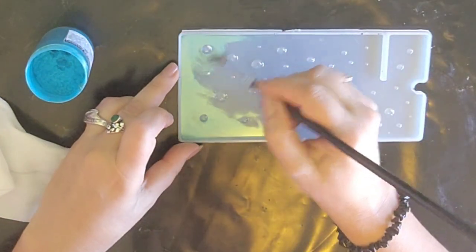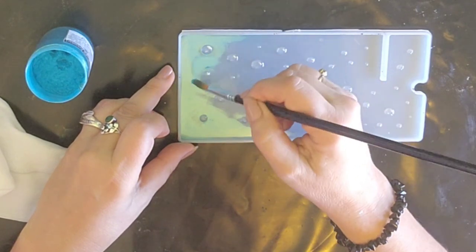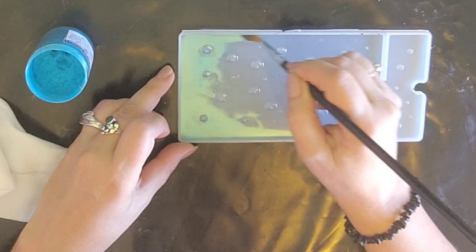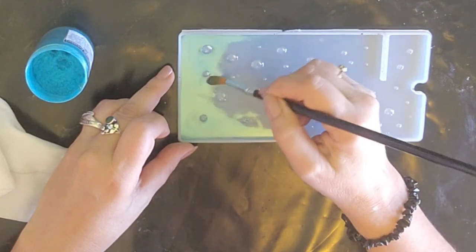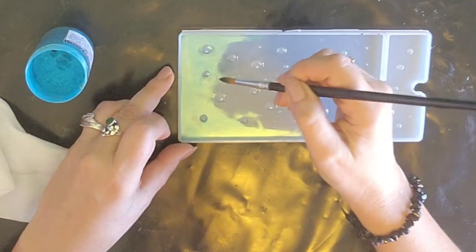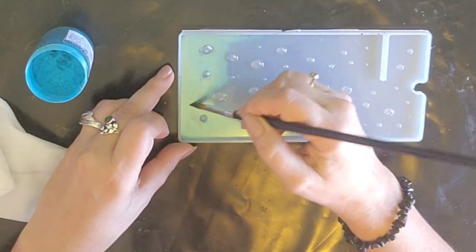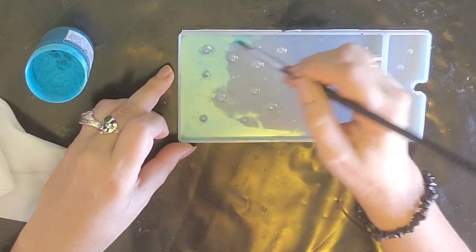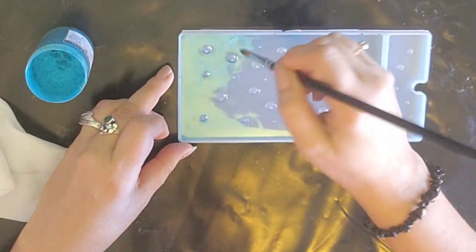People can pick a name for a pigment or a glitter in this case, and the one I choose that suits best gets a jar for free! How about that? I think it's a fun idea — it'll help me out and you get a free glitter. How about that?